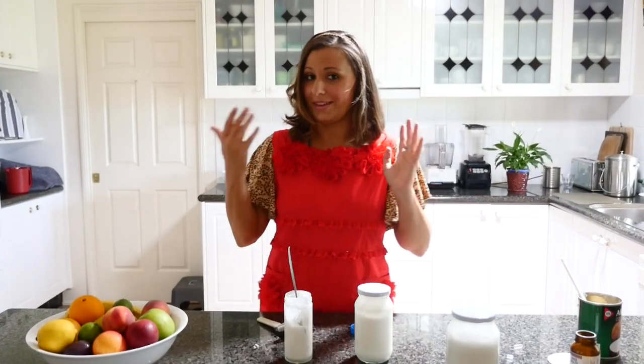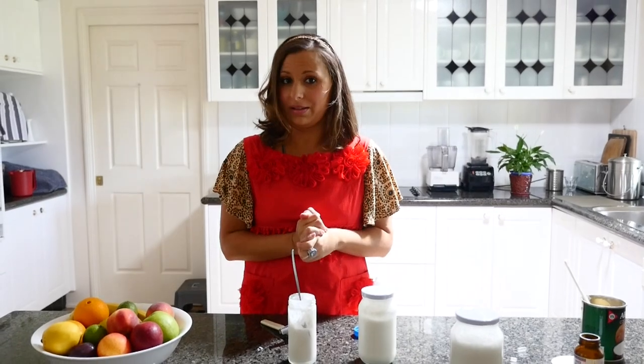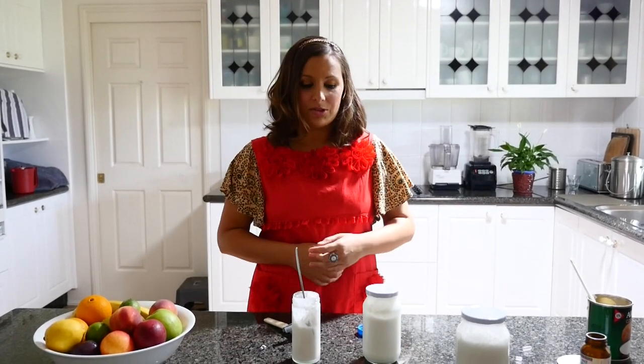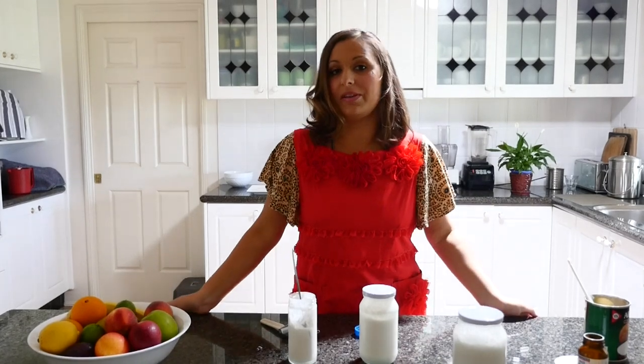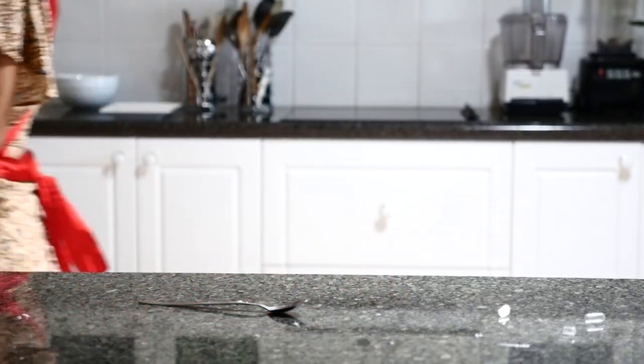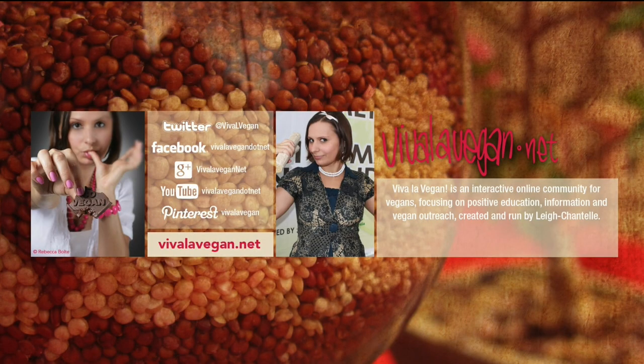So I hope that's showing you how easy it is to make this. And that will probably last about a week in the fridge or so. I hope you've liked that and see VivaLaVegan.net for more information. See you next time.